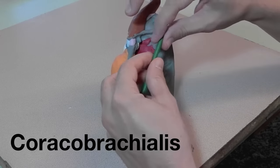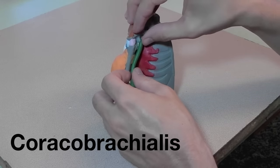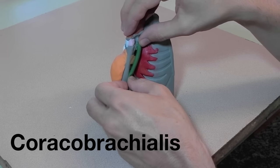Here's the coracobrachialis, which attaches to the coracoid and goes down and attaches to the humerus.